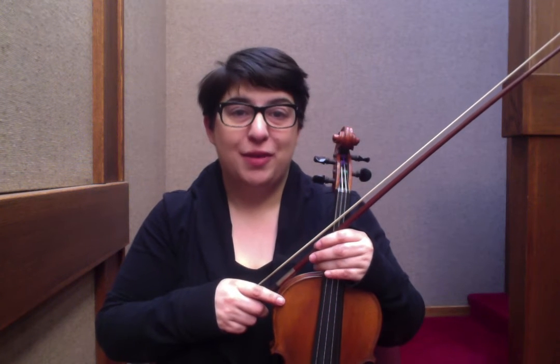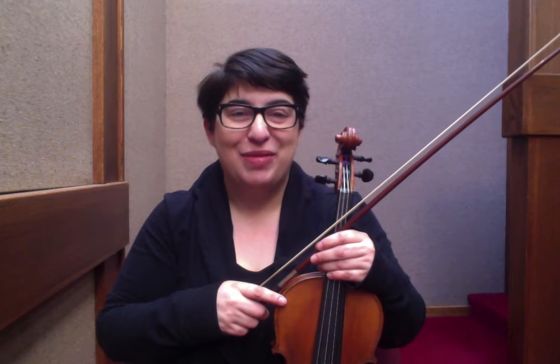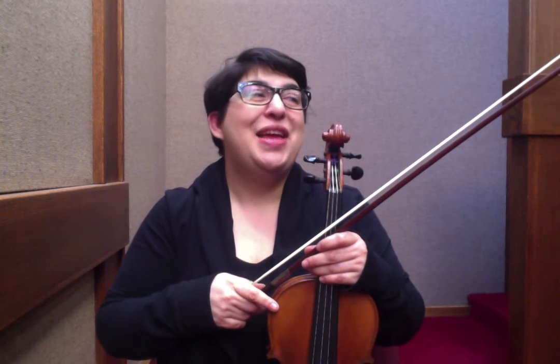We're going to focus today on slow practice, which a lot of people think, I just want to get the song up to speed. Why do I have to play it so many times slow? My take on that is the more you can practice it slow, the more naturally you'll get it up to speed.